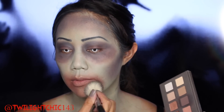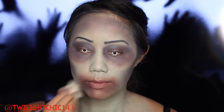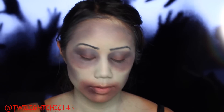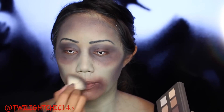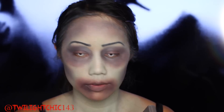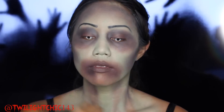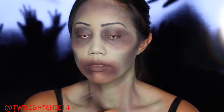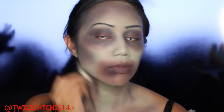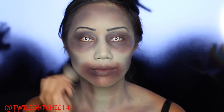Going in with the purple shadow and an angled brush, dabbing it right around my mouth to give that bruising effect and darken those areas. Then going in with the cool gray shadow, patting it on my lips to give that dead-like appearance. Here I'm contouring my neck with the angled brush using all of those mixed colors. I'm also sucking in my neck so you can see all the little crevices.